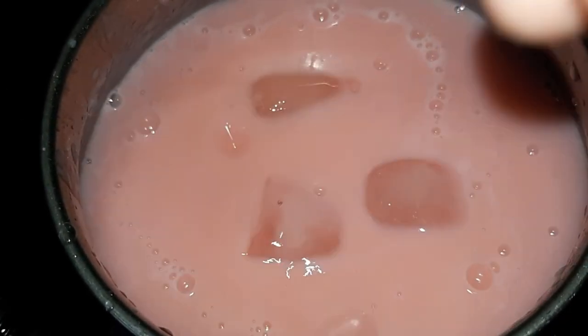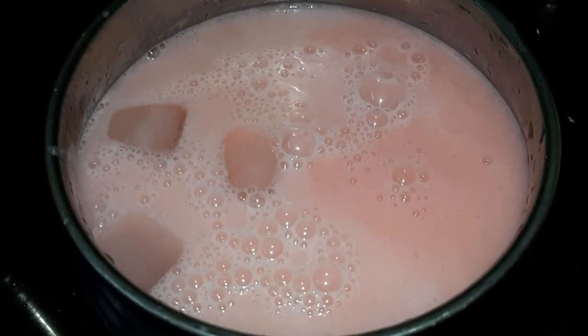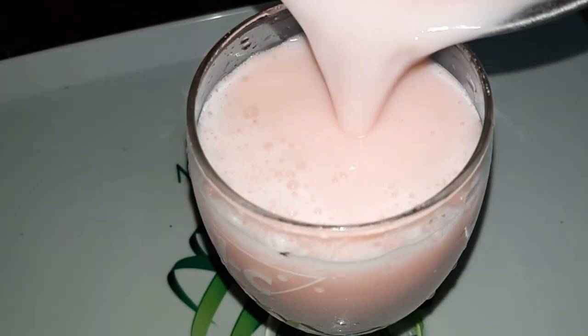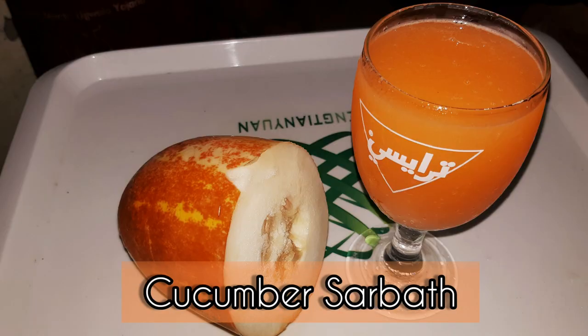Finally, you can serve with some ice cubes. It's very easy and tasty — cucumber rose milk. It has a lot of flavor. You can try it.